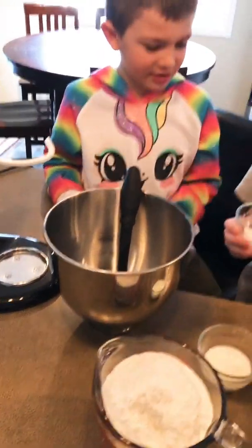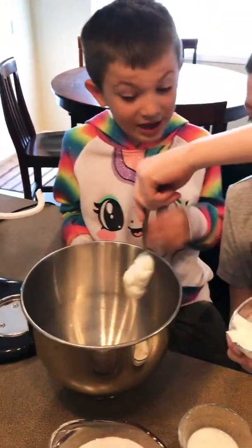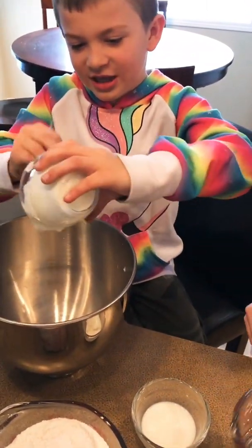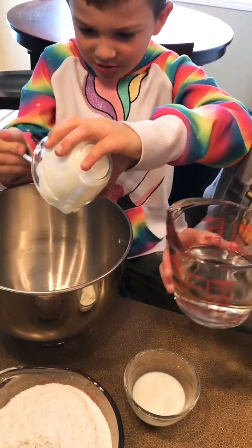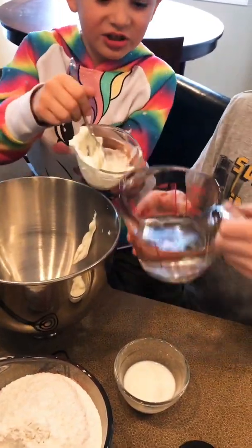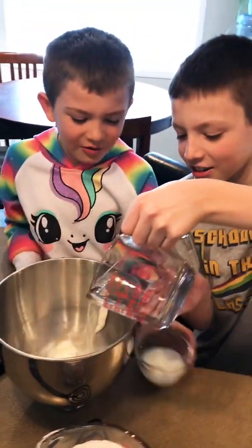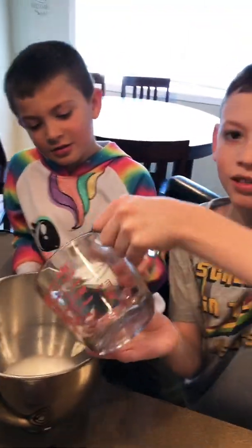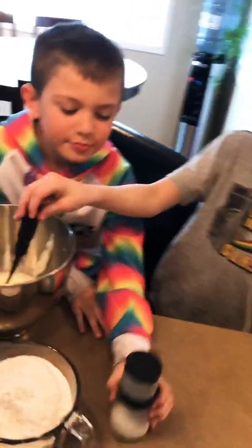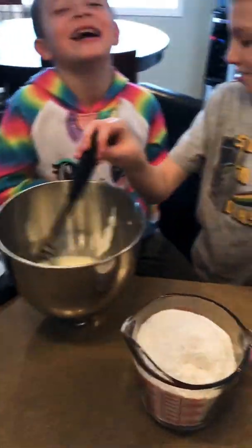Sour cream goes in first - it doesn't really matter what order you do it in. Pour your egg in there. You may want to pour that warm water in to get it all up. Pink Dragon got egg on my hand! Pour that in here - pour that in the bowl.